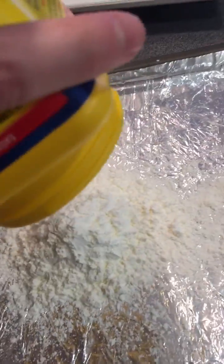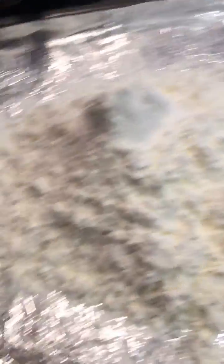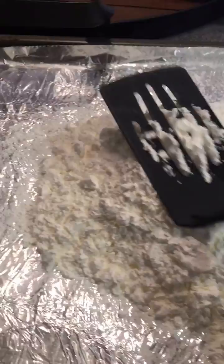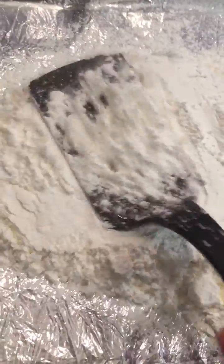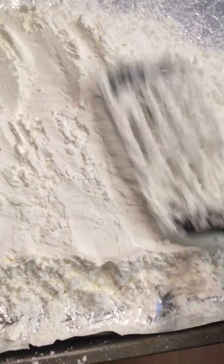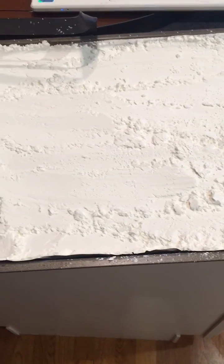First you're gonna pour the cornstarch onto the cookie sheet. You're also going to want a spatula. Take the spatula and pat the cornstarch to even it out until it makes a flat and even surface. This is what your cornstarch should look like before placing it into the oven.